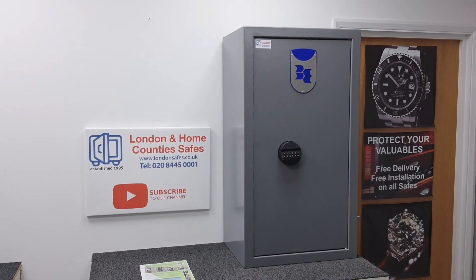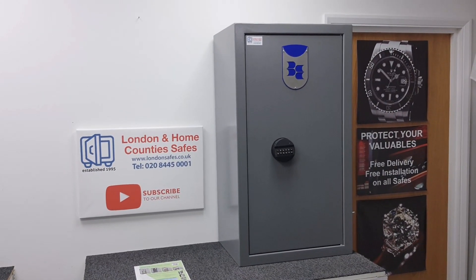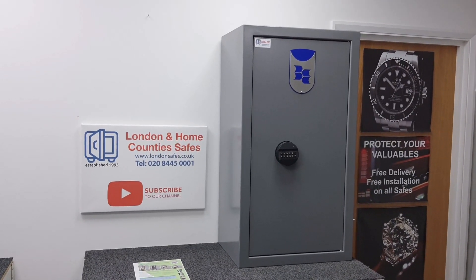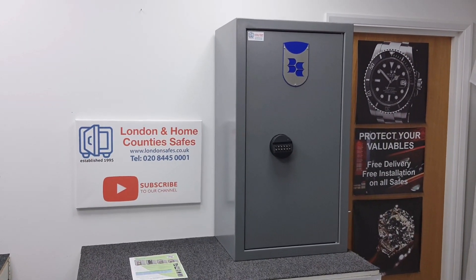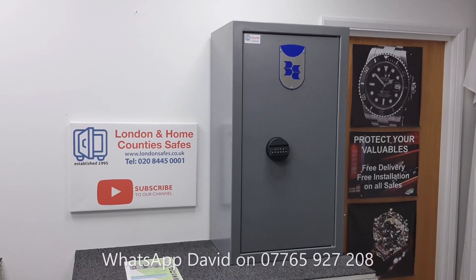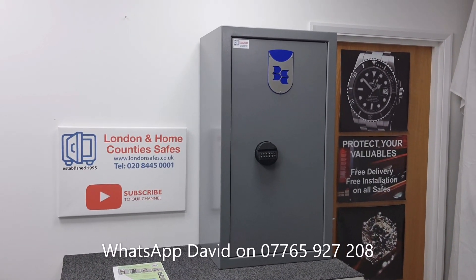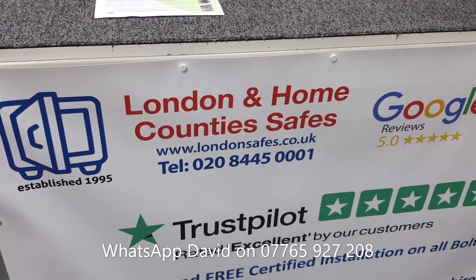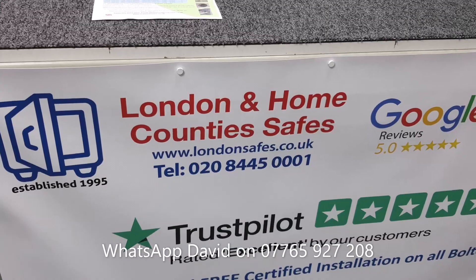These units are not on our website just yet — I'm filming this on the 10th of February. They will be available in the coming weeks. But if you do want one, get in touch. I've put my WhatsApp number up during this video, so you can contact me on WhatsApp, visit the website, send us an email, or give us a call.